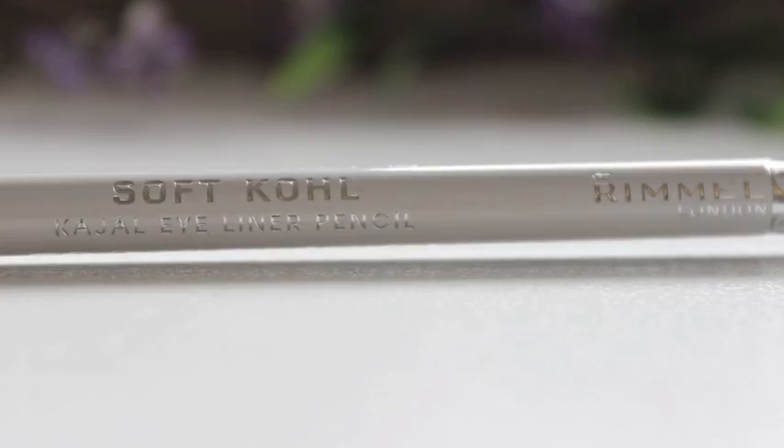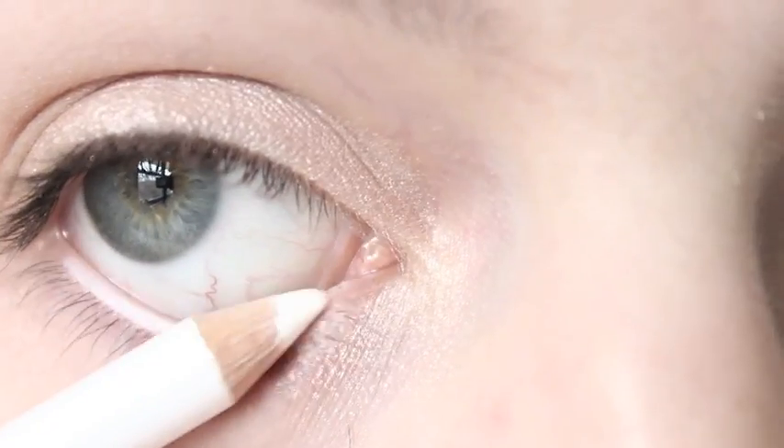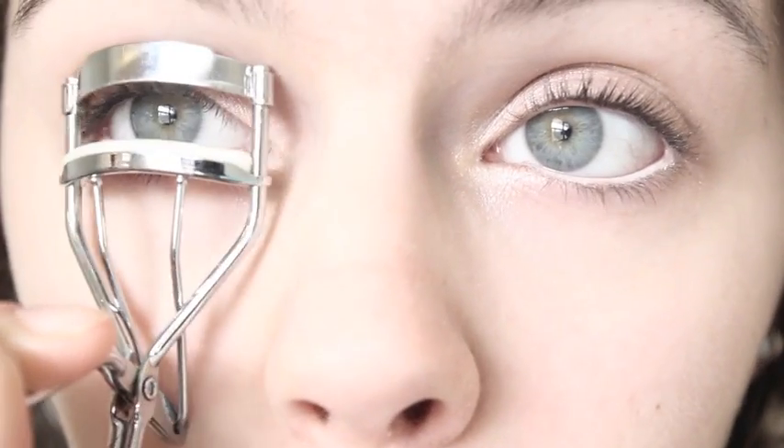Next, I'm taking a white eyeliner from Rimmel London and I'm going to apply this to my lower waterline to help make my eyes pop and look bigger. Then I'm just going to curl my eyelashes to prep them for mascara.